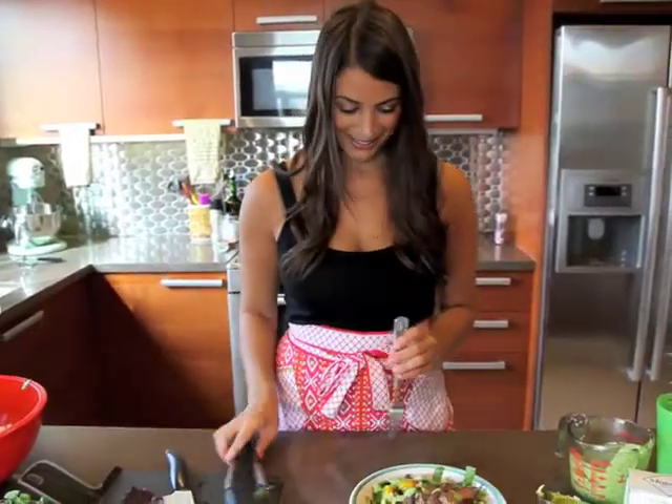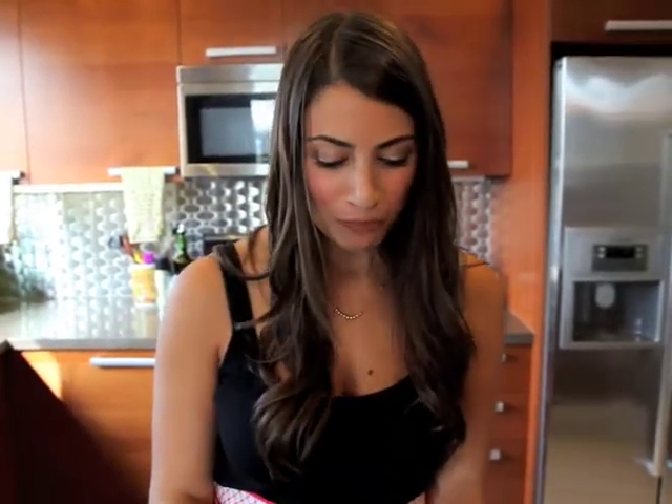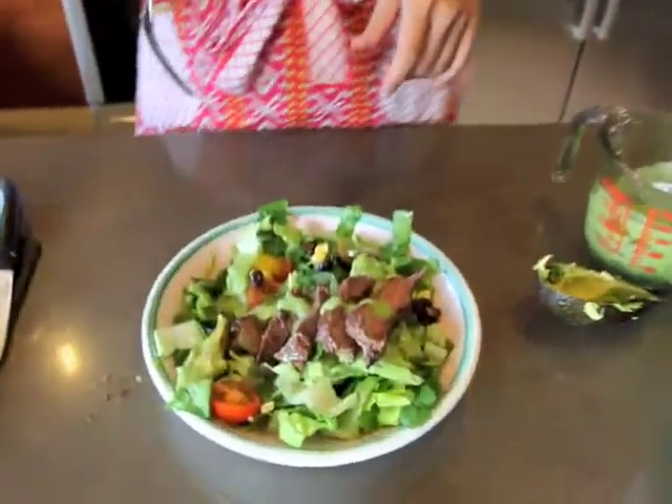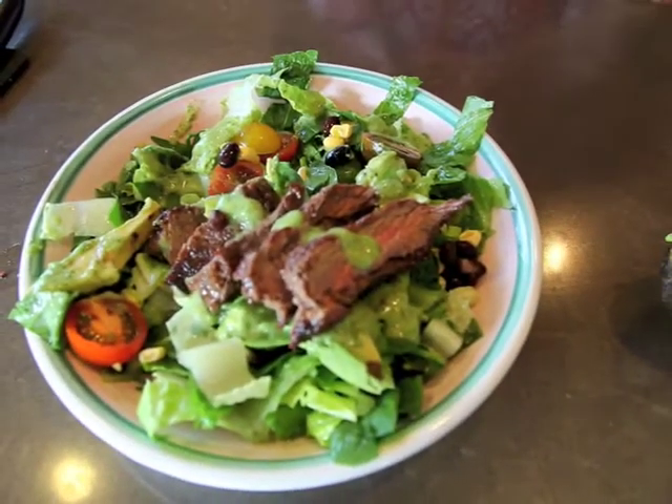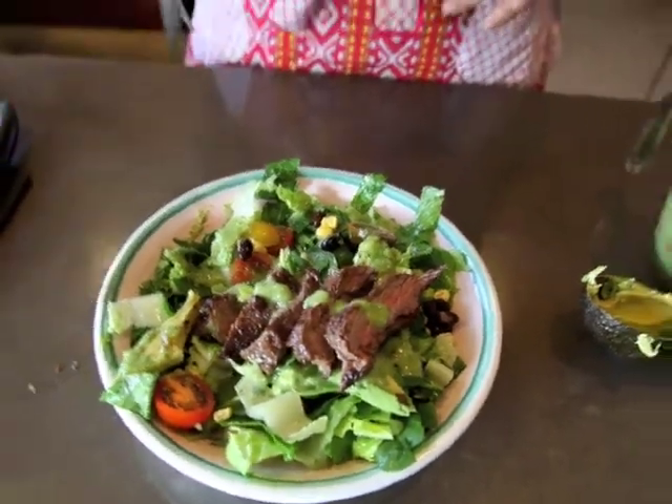I'm going to try it out. Mmm! That is a good salad. It's super hearty, a ton of different flavors. The cilantro and avocado dressing really gives it a nice kick. I think this is the perfect Father's Day meal and I really hope my dad loves it. Happy Father's Day! Thanks for joining me and I'll see you next time!